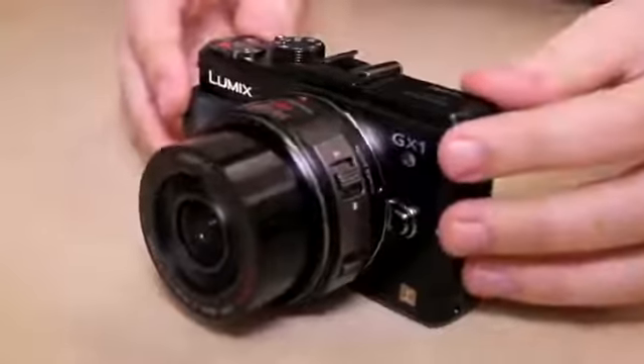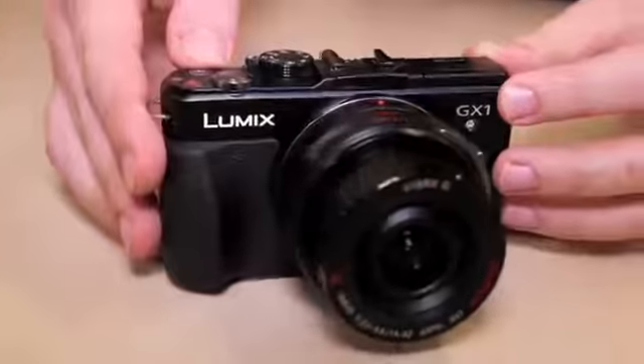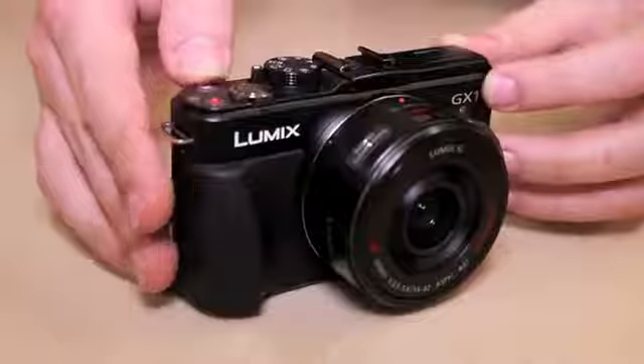This aluminium built, high quality yet compact model marries together aspects of the consumer friendly and small bodied GF series with the hands-on and more advanced controls that are a G series mainstay.